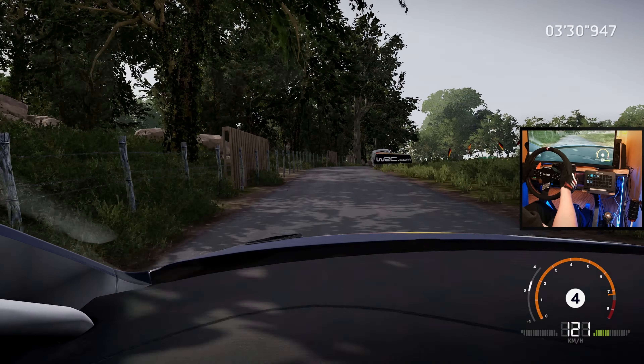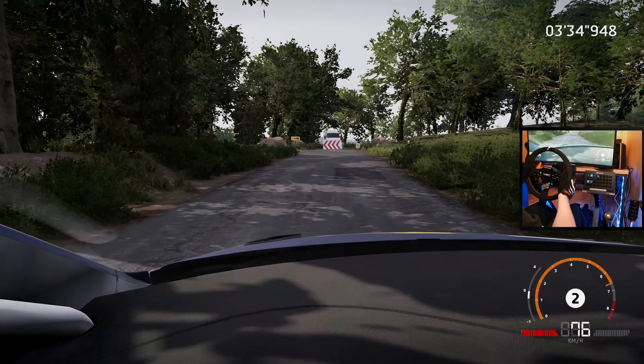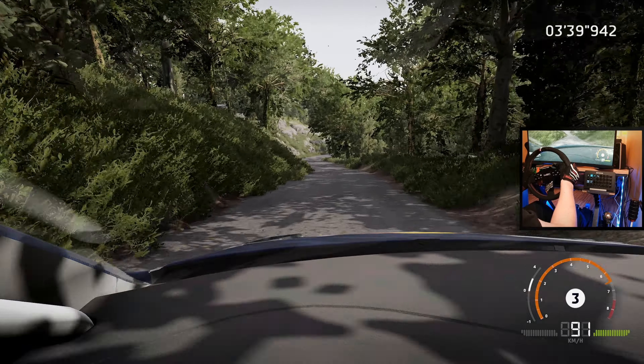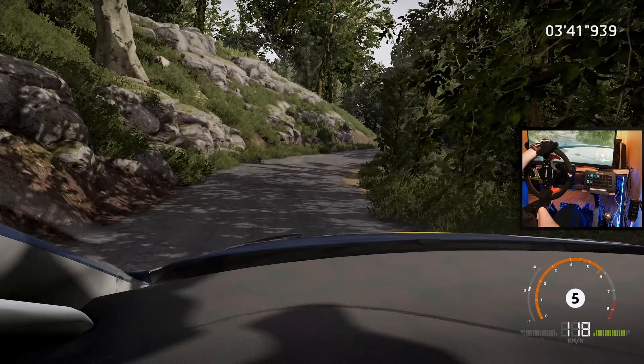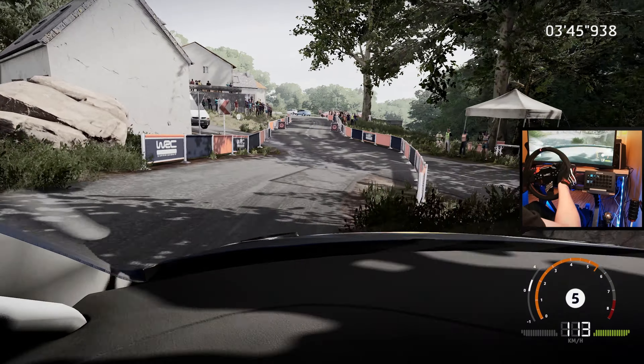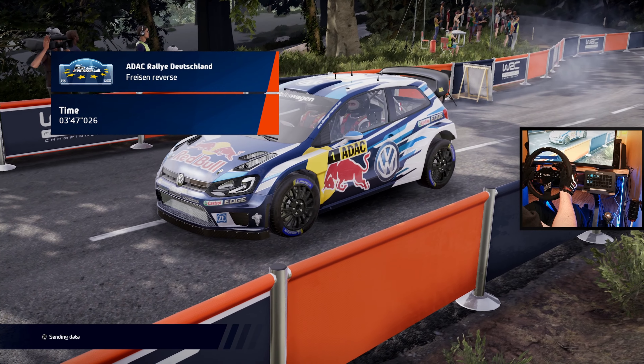Right 4, don't cut, and left 5. 30, hard break for hairpin left. 30, left 6 short, into right 4, small cut, into left 3 long, keep in. And right 4 short widens at junction for finish.